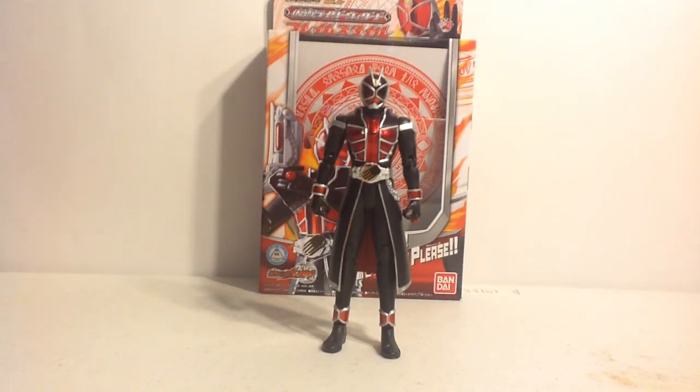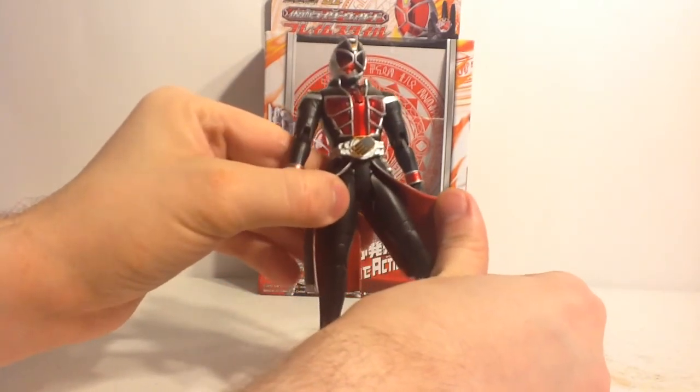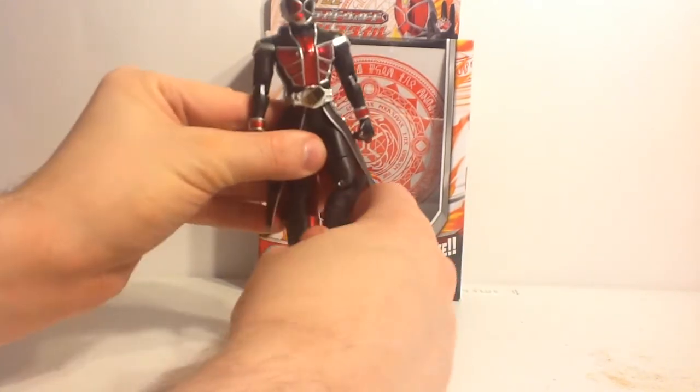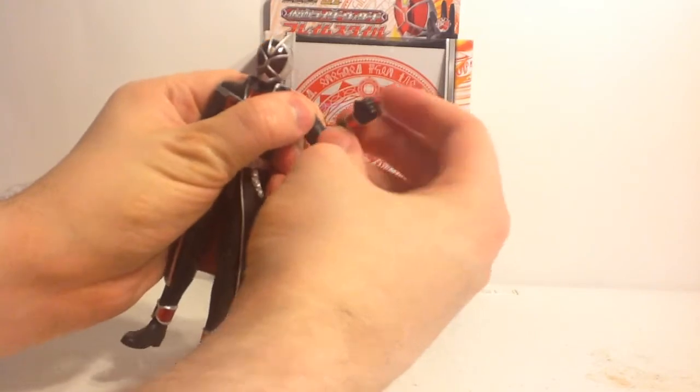Overall, the joint system isn't that great. It uses the basic toy line mold which has pin joints and a similar body structure to a Mattel Masters of the Universe figure, a DC Classics figure, or even basic Japan style like the previous OOO series, Wizard series, or even the current Arms Change series. The hip joints in particular are very similar and reminiscent of Mattel joints, while the rest of the body mold is structured on the basic Sokatsu Henshin retail release figures.